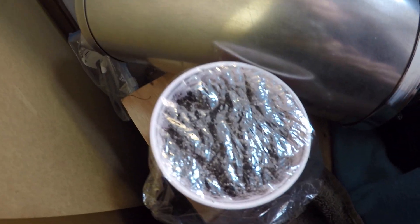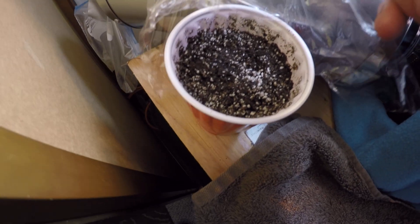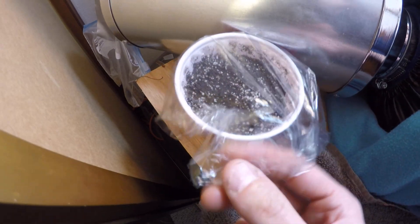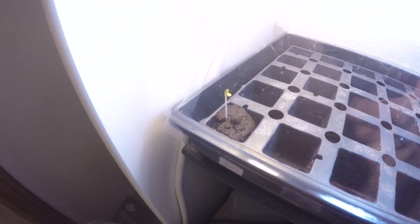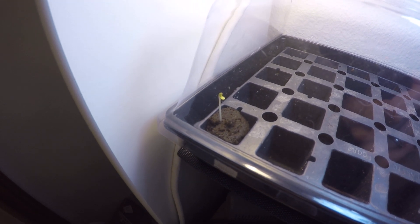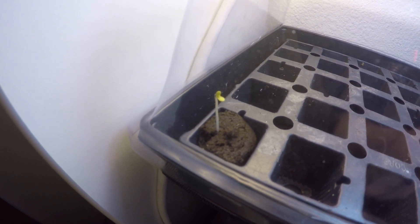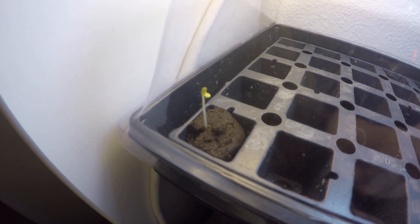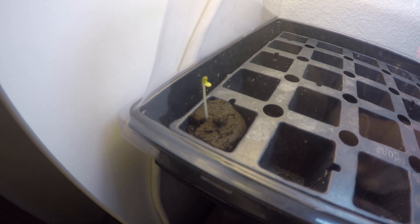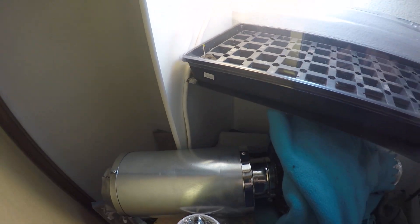I checked the soil one as well — nothing yet, and that's not unheard of. Soil does take a little bit longer than the rapid rooters, which is completely normal. One thing I did notice about the little seedling in the rapid rooter though: look at where it came up — it didn't punch itself up through the middle hole, it made a new path up through the rapid rooter, which is unique. I've never seen it do that before, so it's a little strong guy, ready to kick some butt this summer.